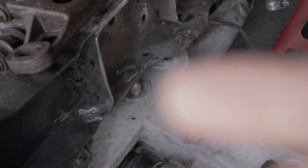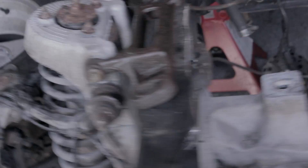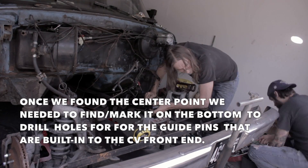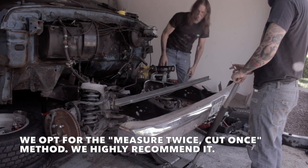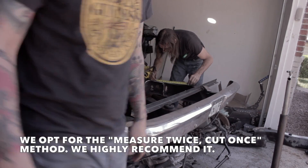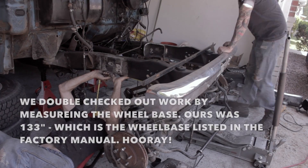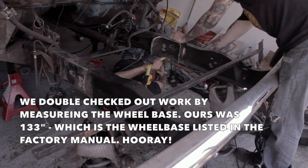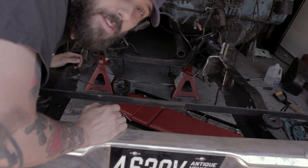Once we find the proper center, we've got to make holes for these pins into the center point for the front end in the frame, so it won't ever leave where it needs to be. Now we're drilling holes for the alignment pins for the Crown Vic front end.